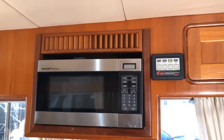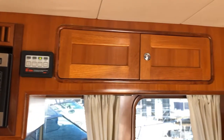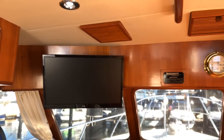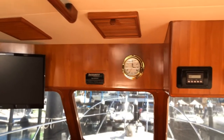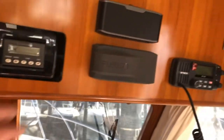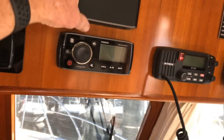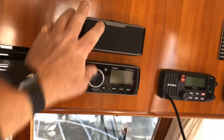Another nice feature of the 360 is the high storage running around the roof. It's just an inverter microwave. We have the TV, which has a DVD player built into the stereo system. Air conditioning and a Fusion stereo with iPod or phone docking.